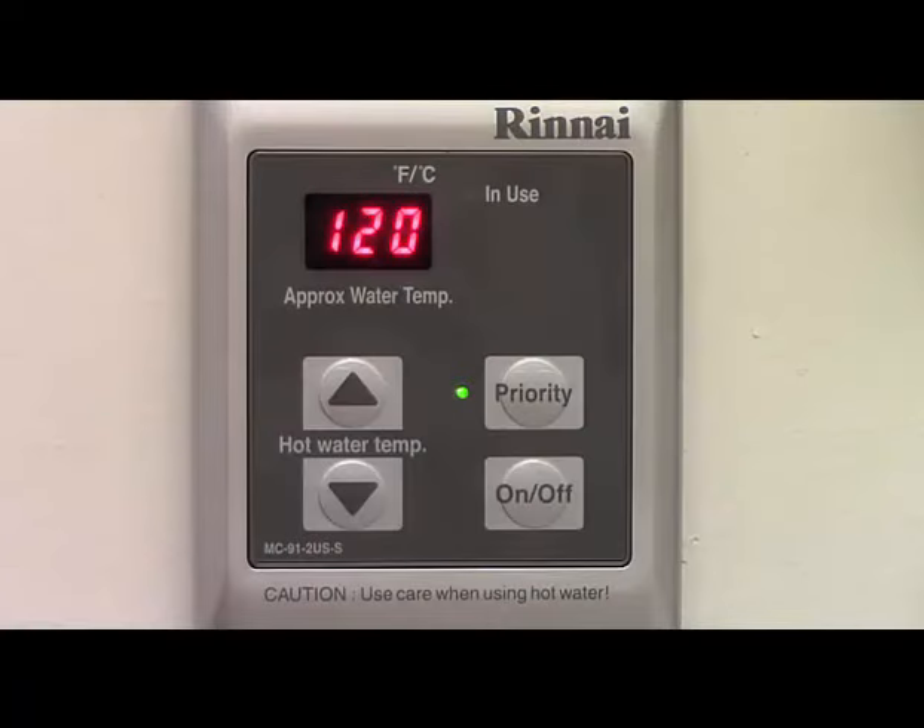First, we'll discuss the LED display. This is a three-digit digital display. When the water heater is turned on, the normal display will be the water heater's set temperature, as seen here. This display will also show fault codes if an error occurs, and it will display maintenance monitor readings or fault code history if a technician needs to access that information.